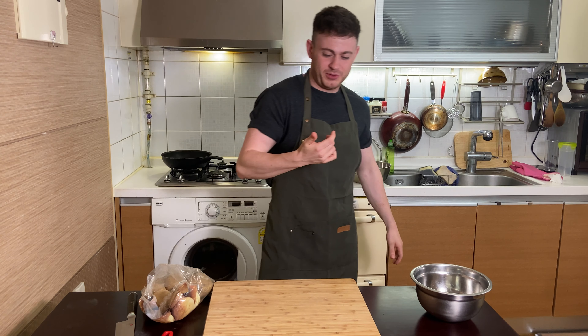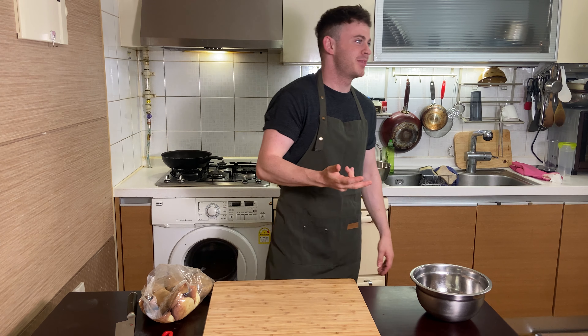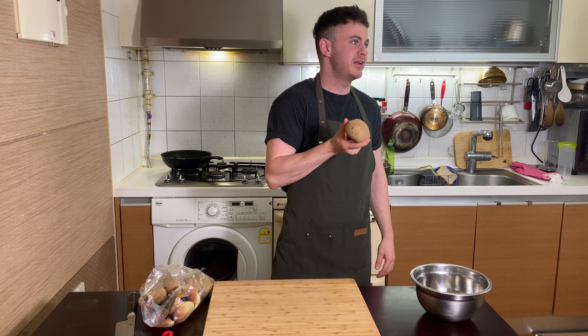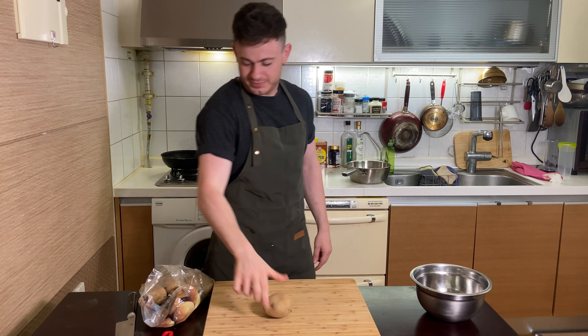The first thing you need to do — either use Maris Piper potatoes, but obviously if you're not a chef you probably won't know what those are. So what you need to look for is a potato that's dirty, so it's muddy like this, but the skin's going to be golden. That's the potato you want. Golden brown.